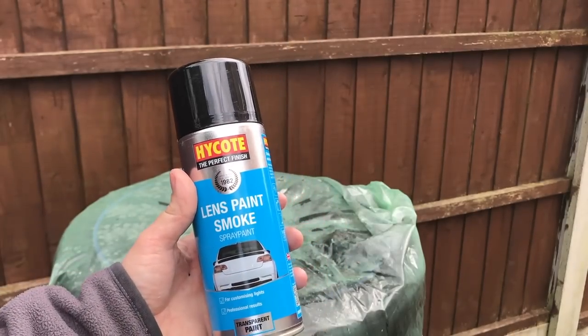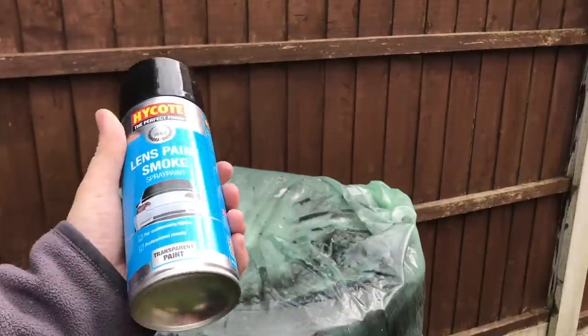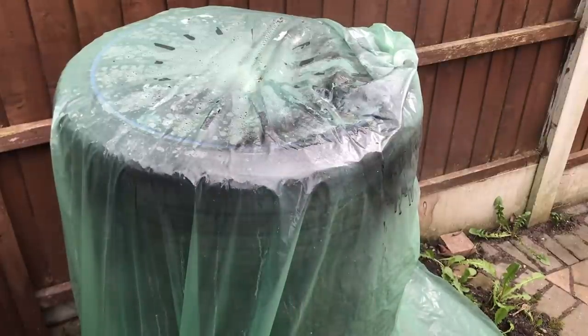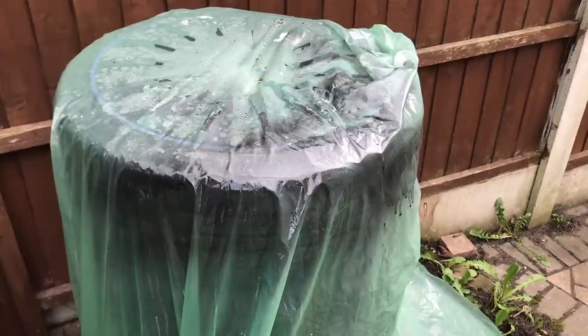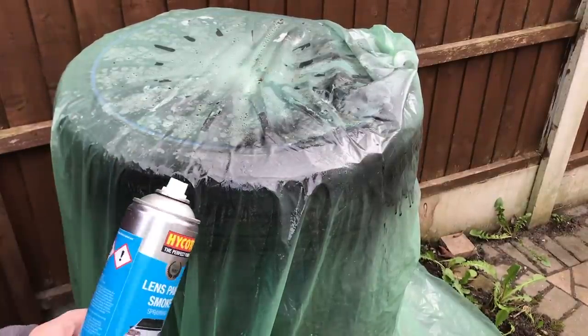Next up, we're going to take our spray paint — links in the description below. I'm going to shake this up for a good couple of minutes to mix the paint. This is a special lens paint that's much thinner than regular spray paint. This allows us to build up our tint in layers and not darken them too much by accident. As you can see when I spray it on this plastic bag, there's very little paint that comes out, which is exactly what we need.